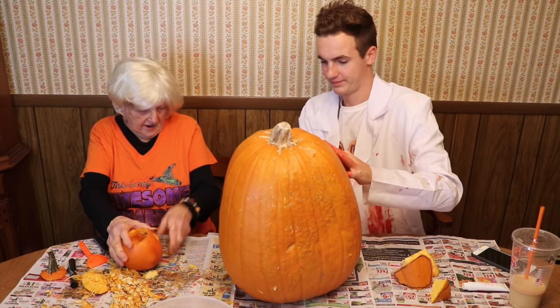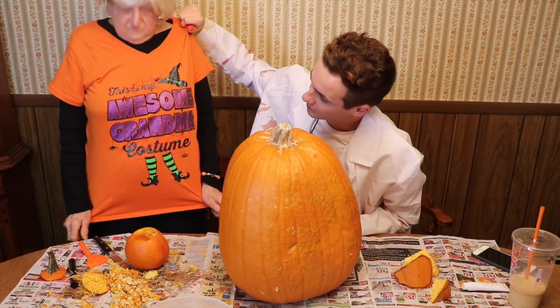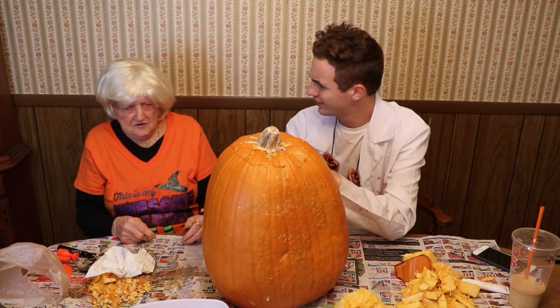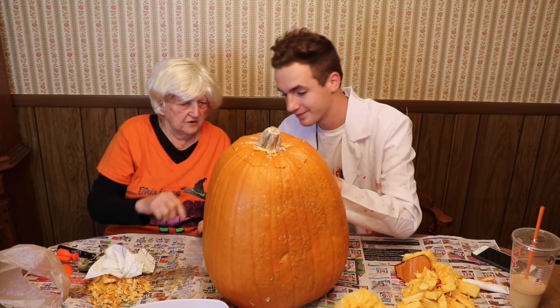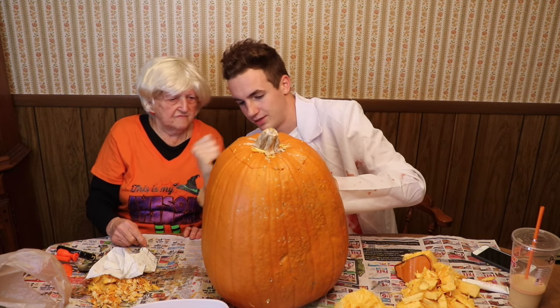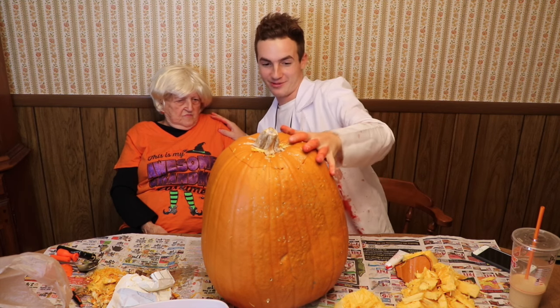So what are you gonna be for Halloween? Nothing, I already got what I got on. What's the shirt say? 'This is my awesome grandma costume.' What's your favorite Halloween movie? I don't remember — you think I remember all of this? You wanna know what mine is? Hocus Pocus. And I haven't seen it yet this year, which is really upsetting, so I have to watch it tonight. The teeth look stupid. No, it looks okay — it's something different. We did a good job, Grandma. Very pretty.